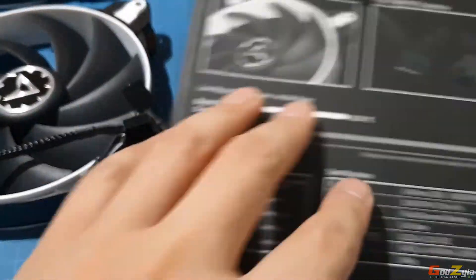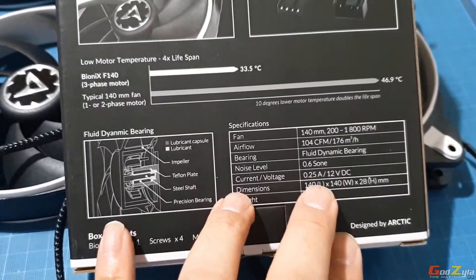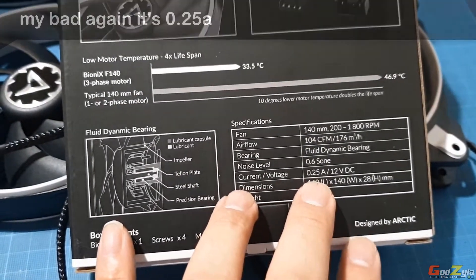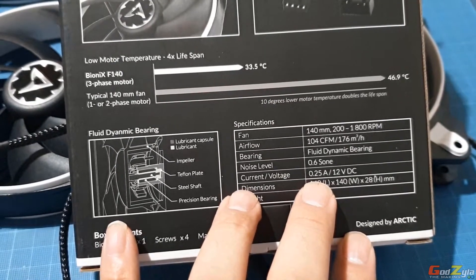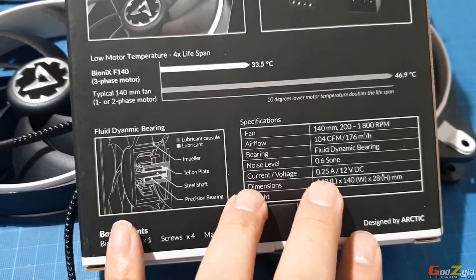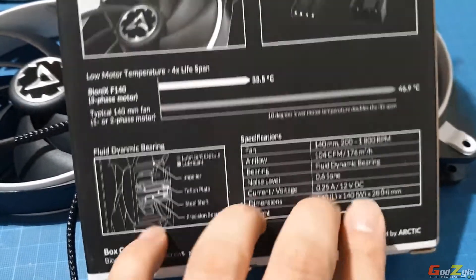If your fan header is one ampere and the fan is rated at 0.25A, it's best not to run more than four fans. I'd recommend running just two fans per header.